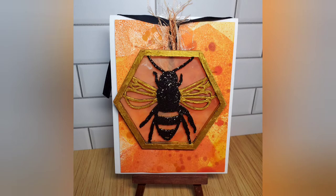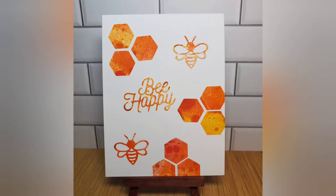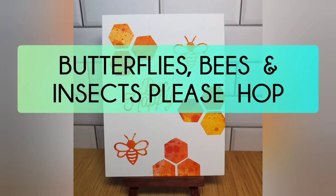Greetings everyone, this is Elizabeth. Thank you for joining me today. We are going to have a buzzing good time. I am representing the butterflies, bees, and insect hop.